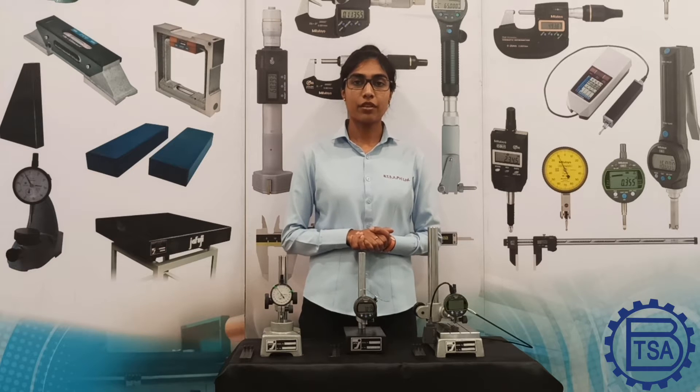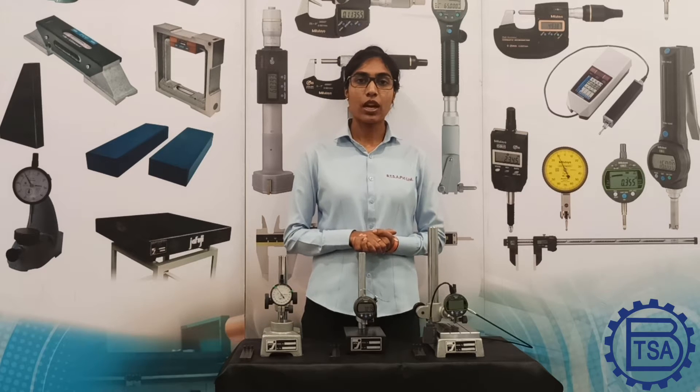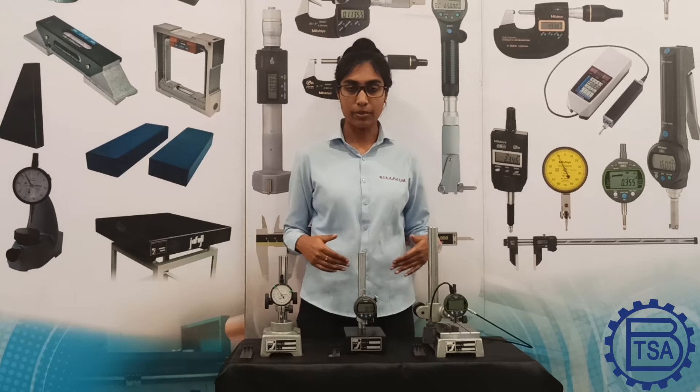Hello everyone, this is Jemima from Bombadil Supplying Agency Pvt Ltd, India. In this video, I will be discussing the most effective measuring equipment used for comparison of multiple operations in the industries — that is, comparator stands.